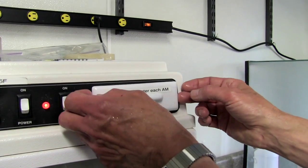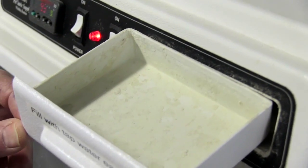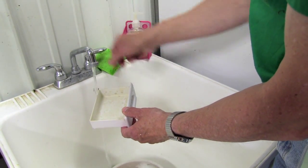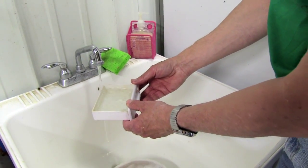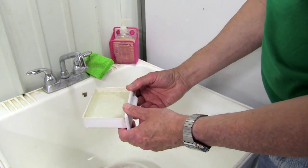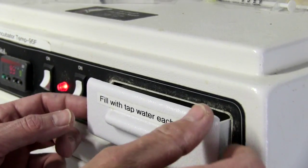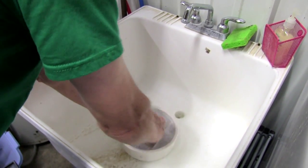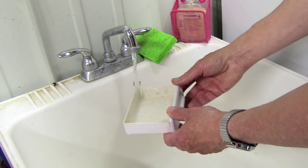At the beginning of your shift, check the incubator water compartment located at the top of the machine. The water in this compartment helps maintain the right level of humidity in the incubator. The compartment should always be clean and full of water. If it's low on water, remove the drawer, wash it with clean soapy water, then rinse and fill with water from the kitchen sink.